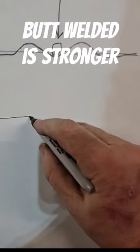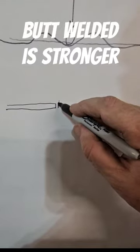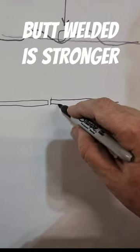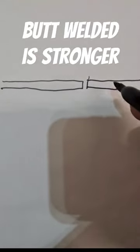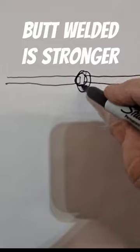A butt weld is always going to be stronger than a seam weld or a lap weld. Let me explain it to you. You want to put a gap in between your two pieces of metal, so whenever you weld it, it makes penetration all the way through.